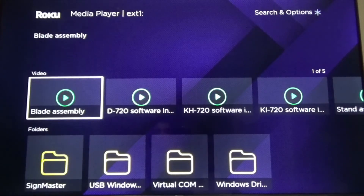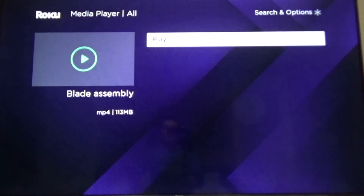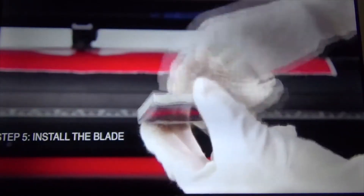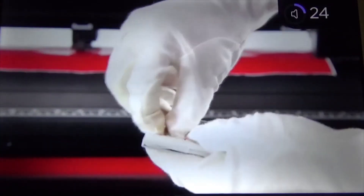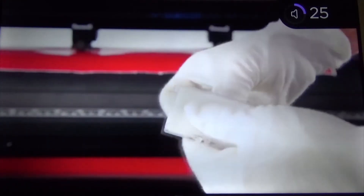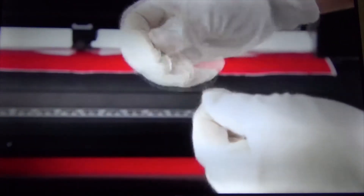Let's try to play this one. This video doesn't have audio — it's just an instruction for my vinyl cutter on how to install the blade.